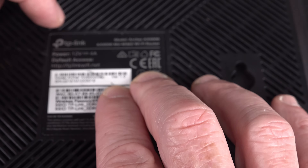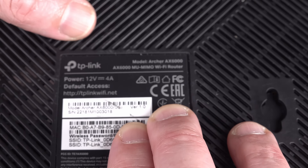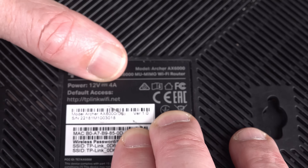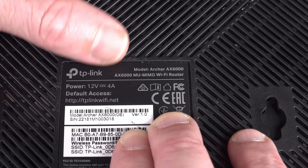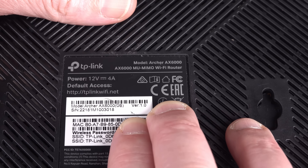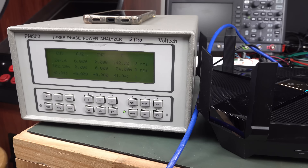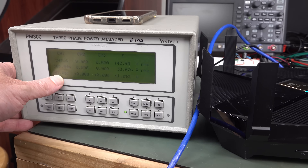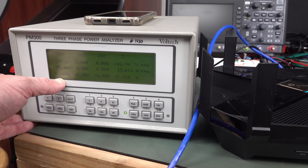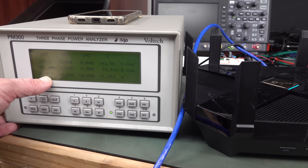We'll do a very quick teardown. One of the interesting things is that it didn't actually come with a plug pack, and I had trouble finding a 12 volt 4 amp minimum plug pack. So that's 48 watts. Why does a Wi-Fi router need 48 watts? That just seems insane. So I thought I'd do a quick power consumption measurement, and I'm getting 12 watts at idle when it's actually connected.